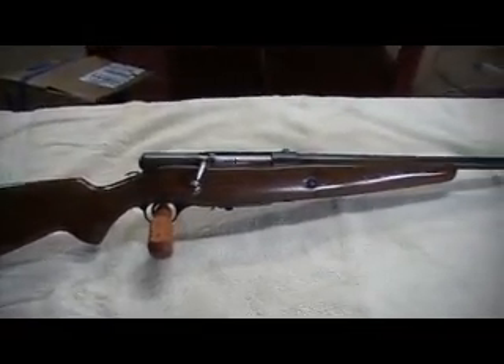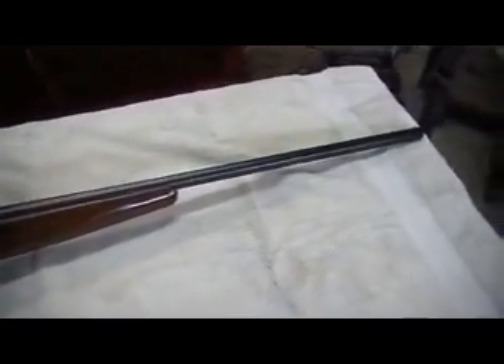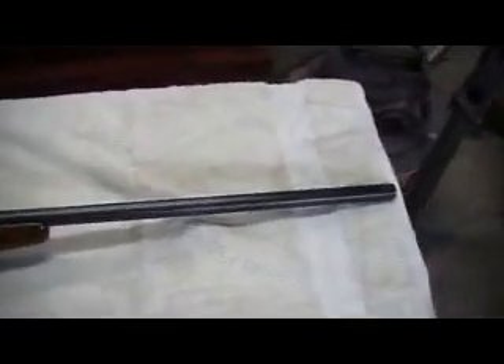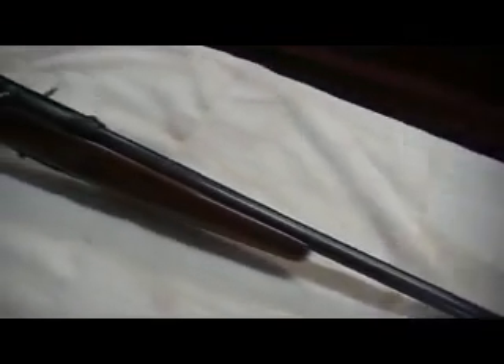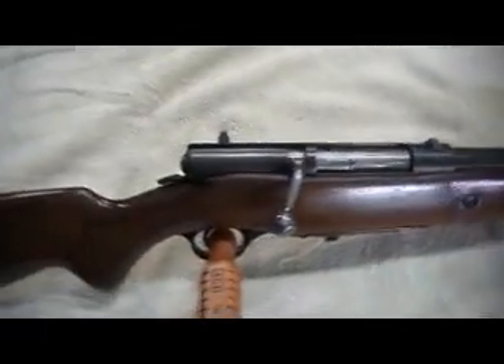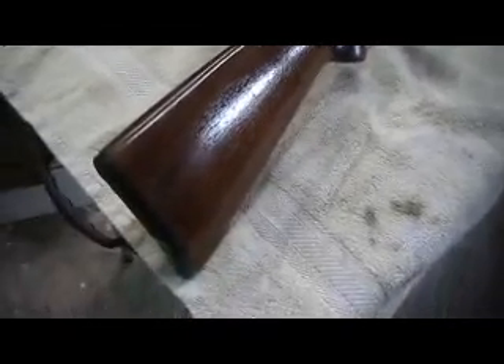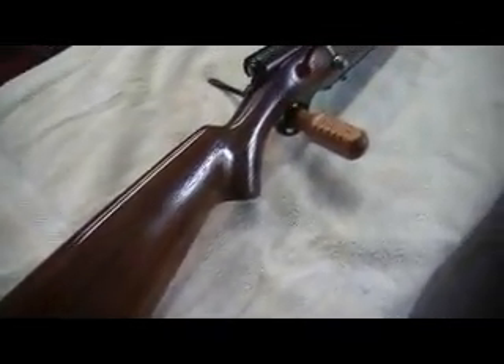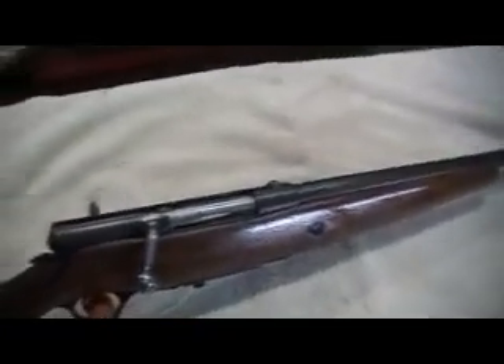Hey YouTubers, Chipit45LC here today. I'm out here in the shop again. I'm going to show you this 20 gauge shotgun I just refinished and refurbished. I wish I had before pictures to show you what it looked like.